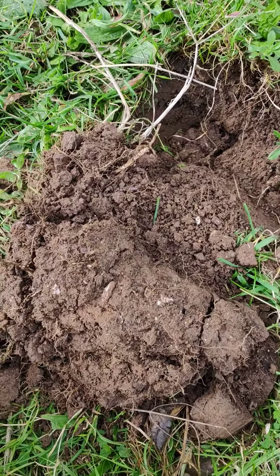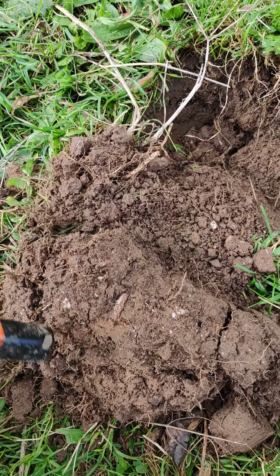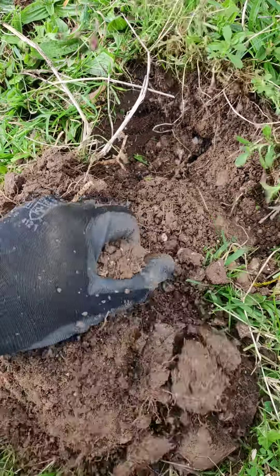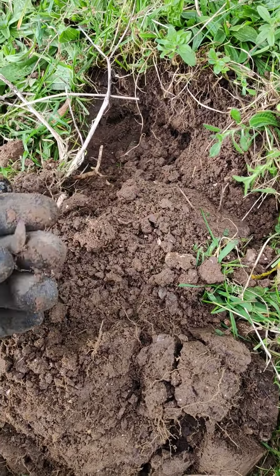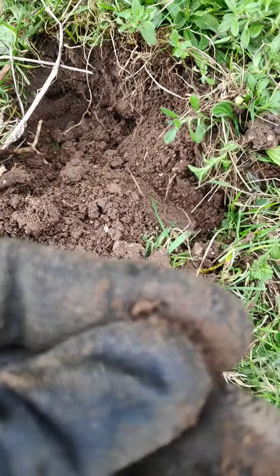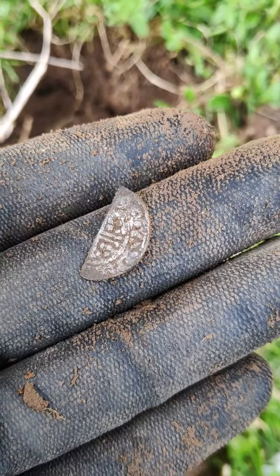This one's a solid 50. Let's see what comes out. Nice. A little half cut hallowed.